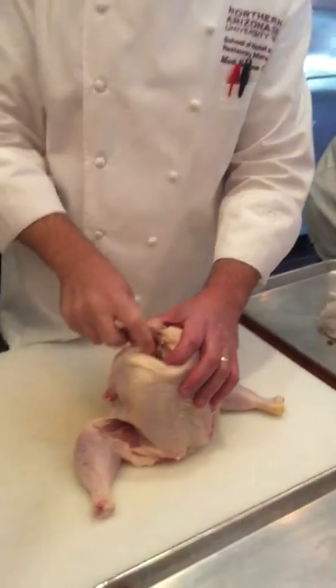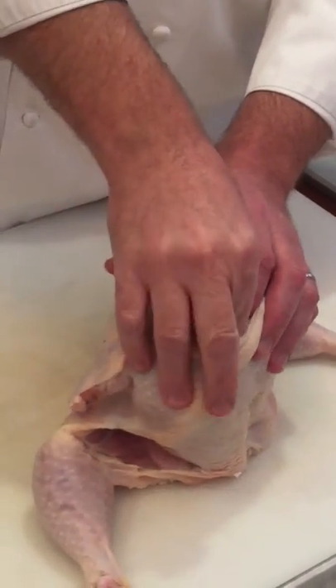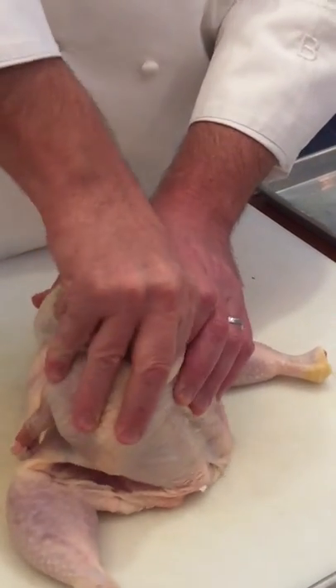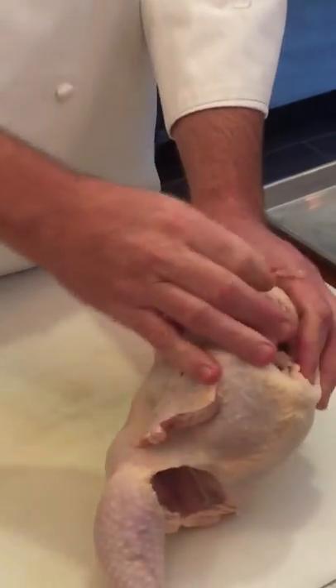Break it loose, and then just like in Vegas — jackpot — you're gonna pull it straight out. Finger in, finger in, work your way up to the top where the manubrium is, dislodge it, and once it's dislodged you go jackpot and pull it straight out.